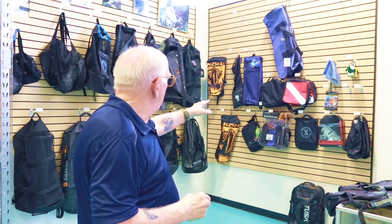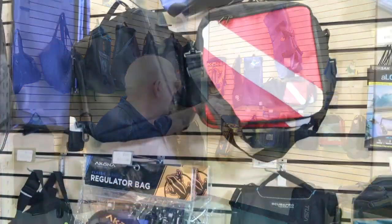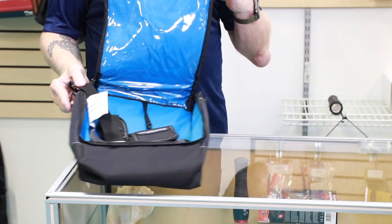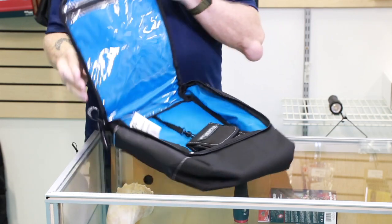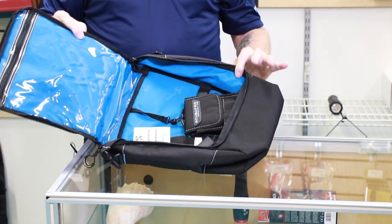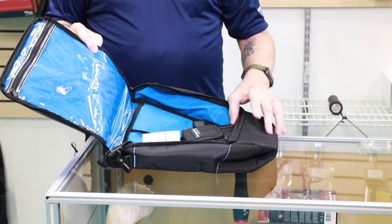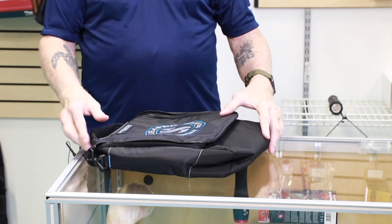Over here, in this group with the red-and-white dive flag, those are regulator bags. Regulator bags are really good — you've got a lot of money invested in your regulators, so these bags help protect your reg. You can put your reg in there, close it up, and put it into your duffel for extra protection. There are different levels and qualities of reg bags. This one here has a nice interior with a lot of storage and even a little bag inside it, while this black and red one is a less expensive standard option.